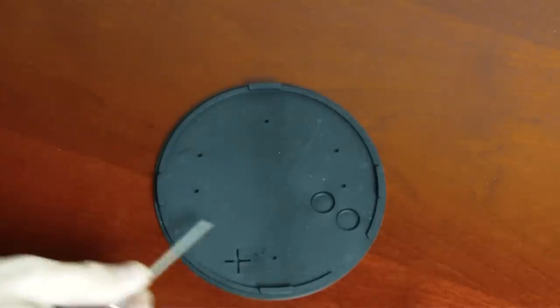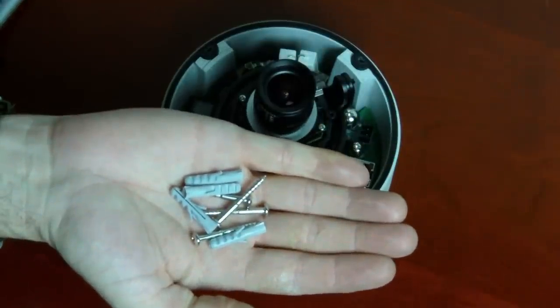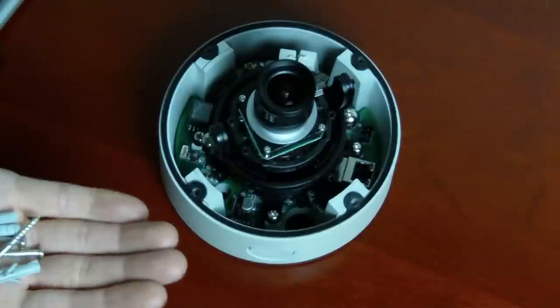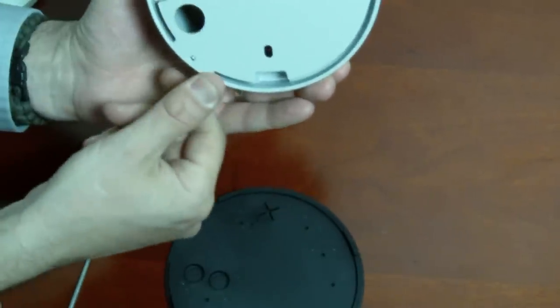There's a gasket supplied with the camera. This should be installed in the back of the camera if you're going to surface mount it. Four screws are also for surface mounting and all your cables will run out of the back. Puncture the gasket and run your cables through that.